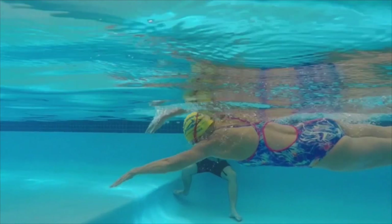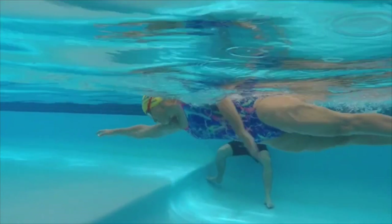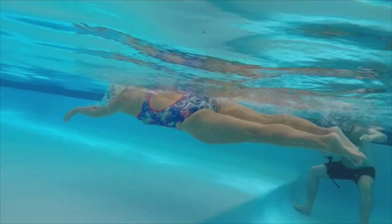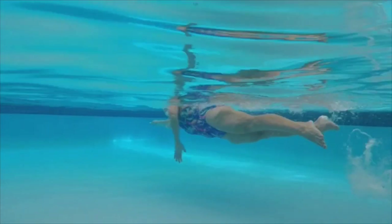Here we come through with that entry and we've still got some streamlining — we haven't pulled that arm back too quickly. Head position, slot, rotation. See how the body rotates. That's our first three points.